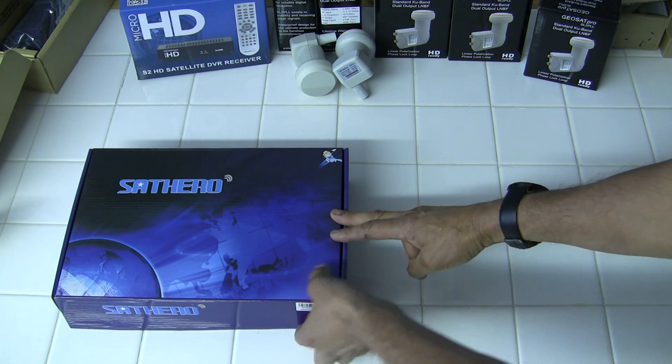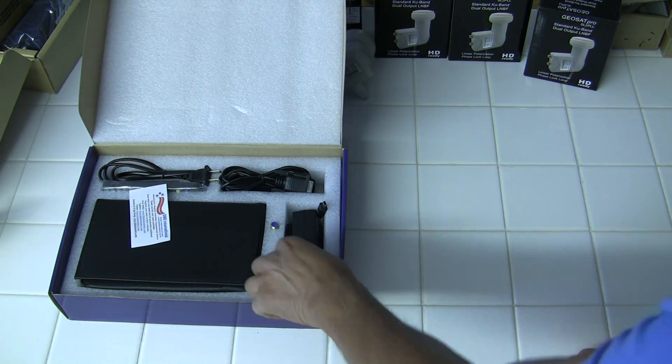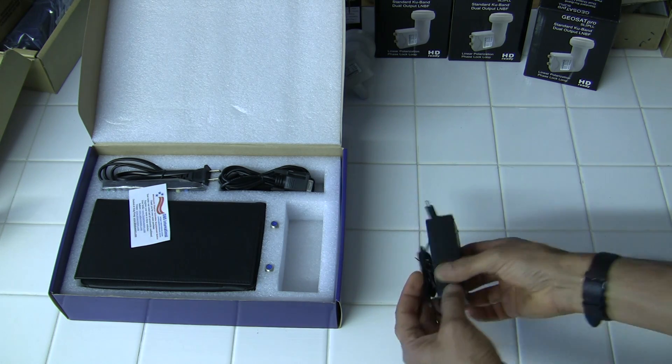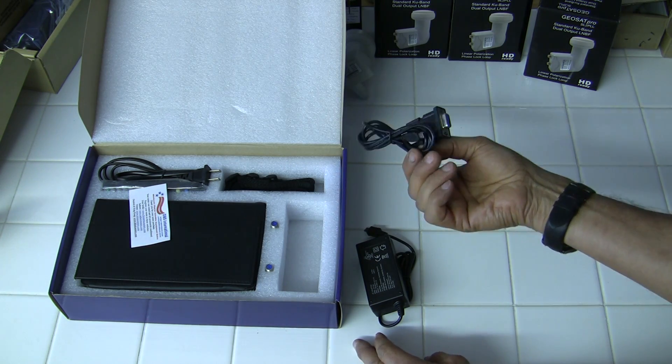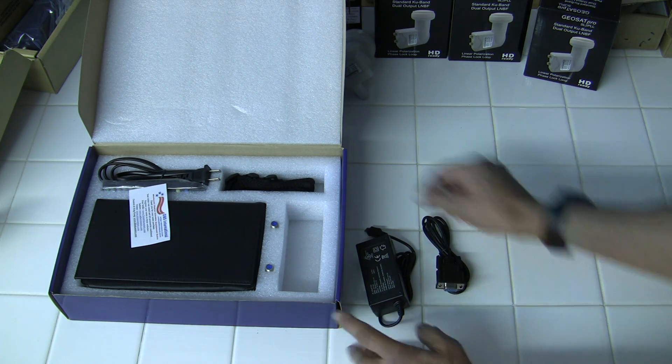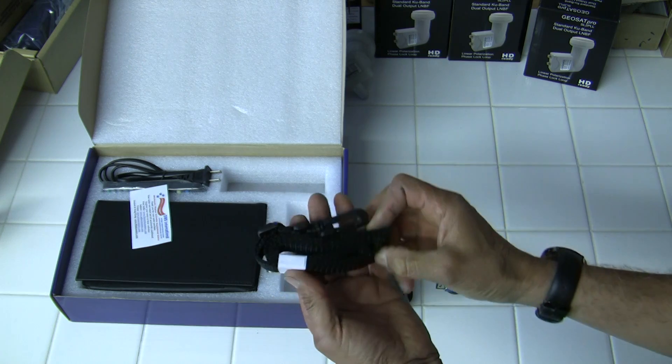What's in the SatHero box — we'll check and see. You have your power supply, RS-232 USB connection, and it comes with a shoulder strap.